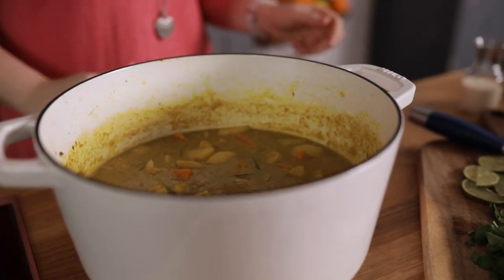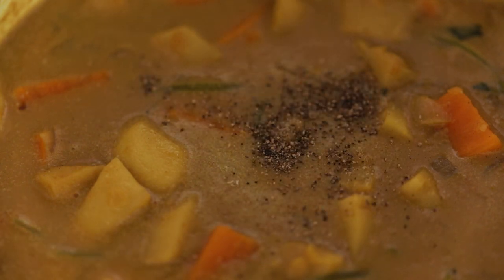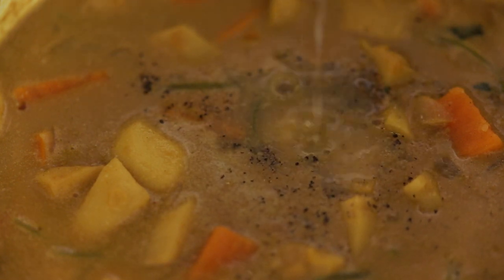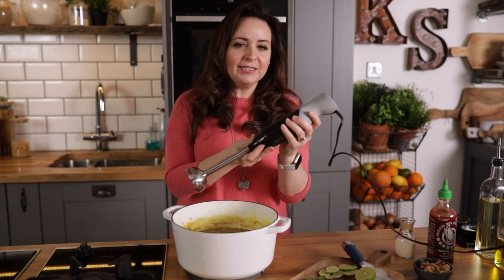Take the soup off the heat, add a good pinch of salt and pepper and the juice of half a lime. Use a stick blender to carefully blitz the soup until lovely and smooth.